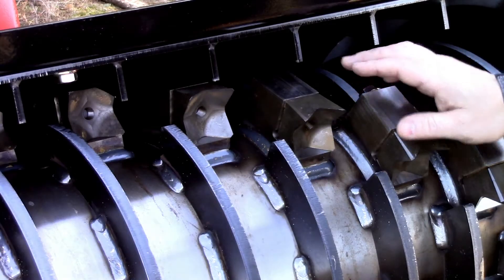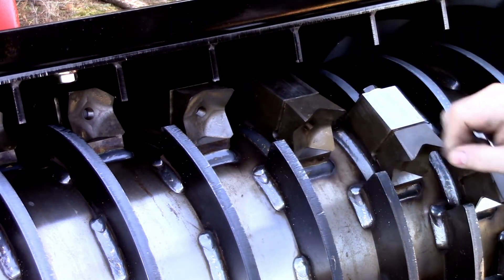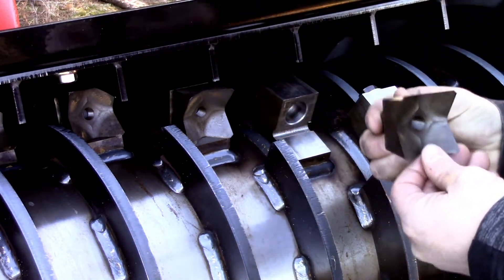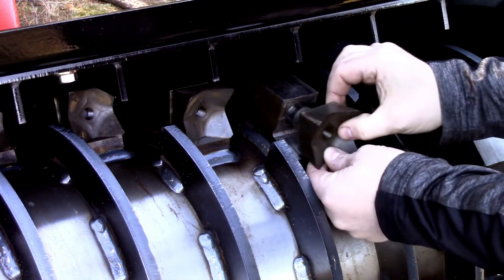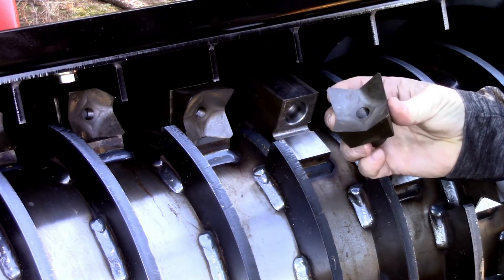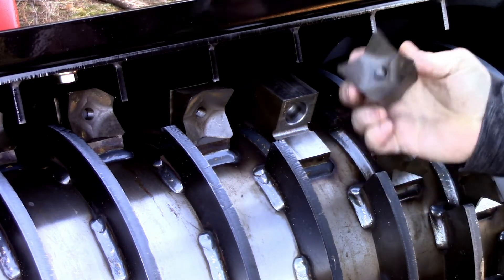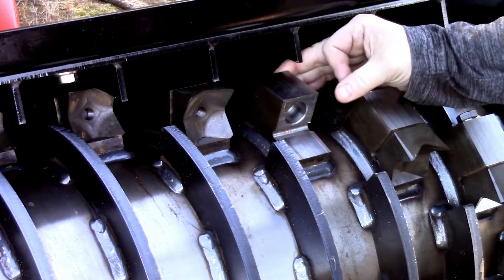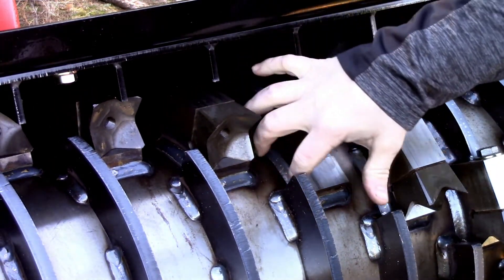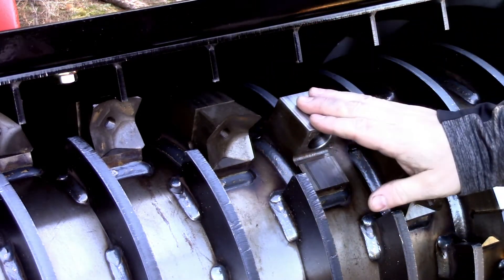Diamond steel teeth can be sharpened with an angle grinder by touching up the inside edges to restore the points. You can also extend the life of the teeth by rotating them 180 degrees within their holder. Proper teeth sharpening and rotating will increase the longevity of these consumable parts, resulting in greater productivity and profit. In the event a tooth holder becomes damaged or comes off, they are replaceable. Simply grind the welds flat, position a new holder, and then weld it in with a consistent size weld.